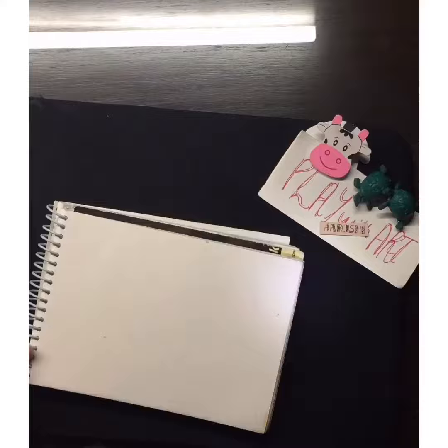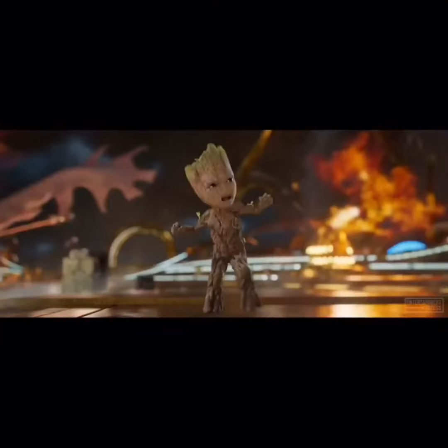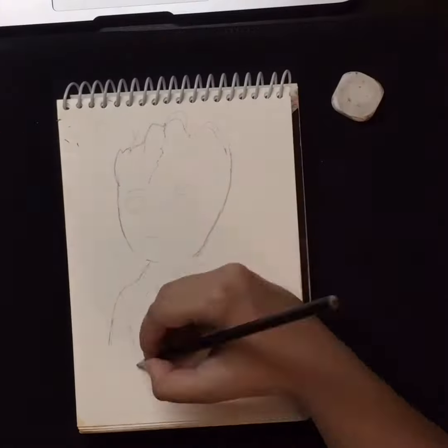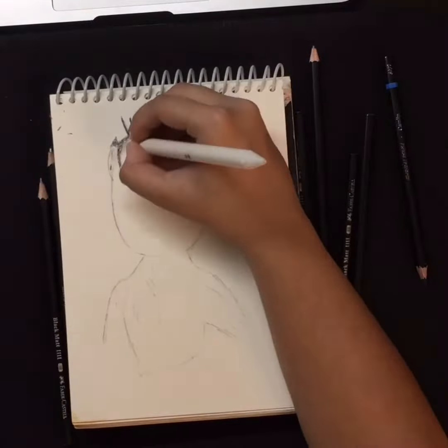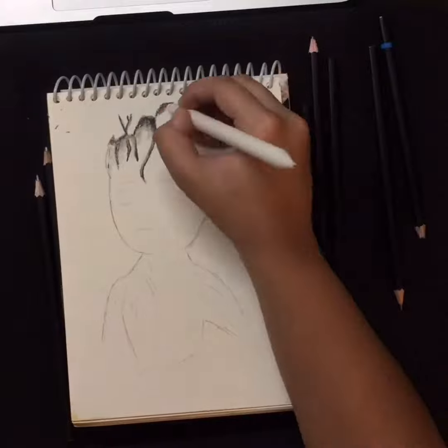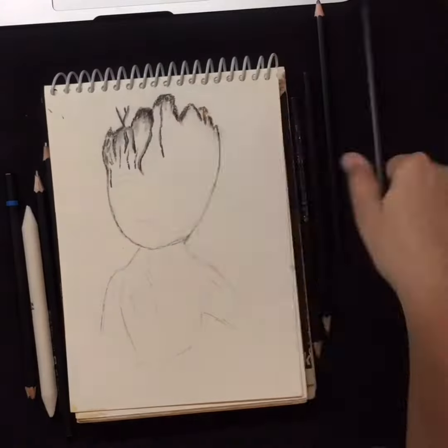Hello people, welcome back to Play with R. In today's video we will be drawing Groot. As you can see, I have already drawn a rough sketch of Groot, so here are some tips on how to draw it.